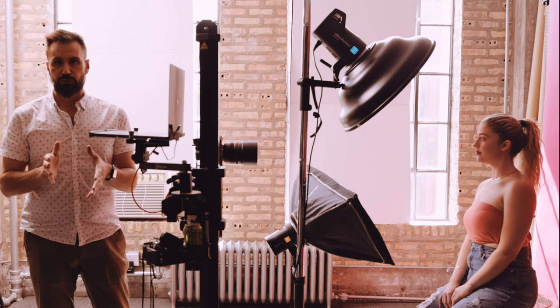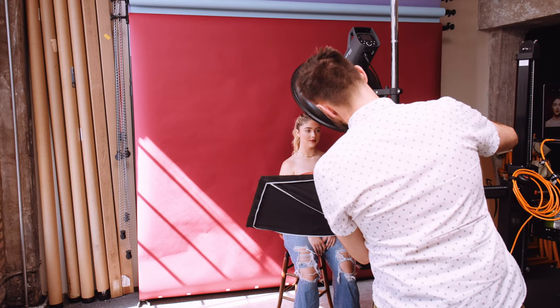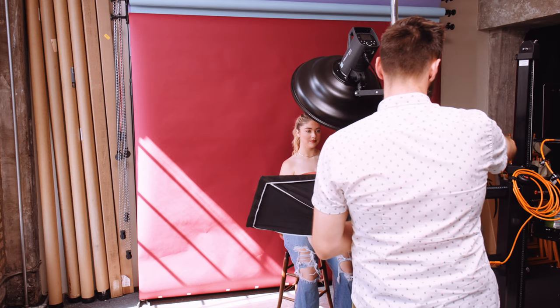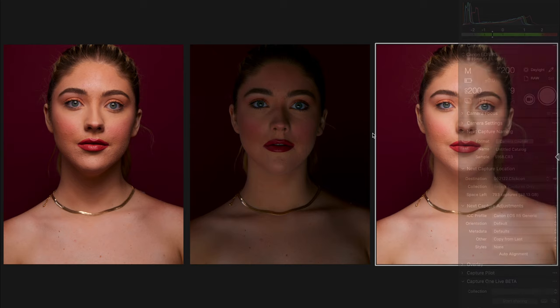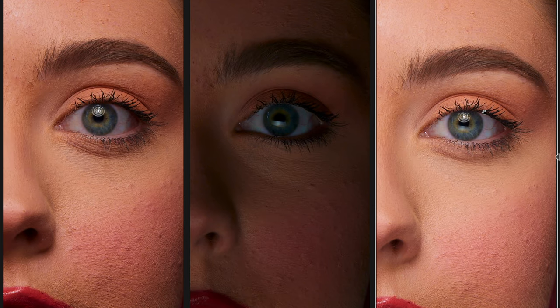I'm going to shoot one light at a time. First, I'll fire the main light only, then the fill only, then both lights together. I'll bring up all three images side by side so you can compare. The one on the left is the main light only, the middle is the fill only, and combined they give us the finished image on the right with really nice contrast. Zooming in, you can see the beautiful catch light from the main light, and a small secondary catch light from the fill — that one from the window gap I'll probably need to edit out.